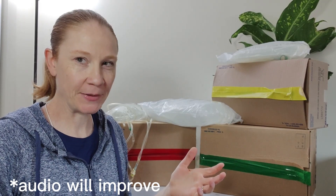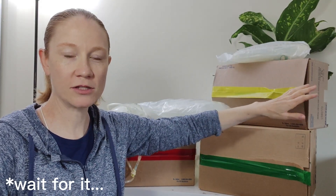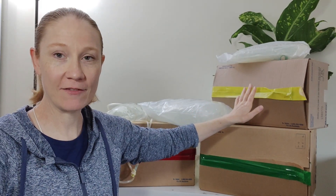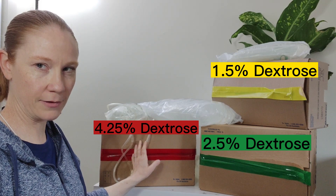When you receive your shipment of peritoneal dialysis supplies, not only is the percentage of dextrose and the size of bags written on the box, but they're also taped with the percentage of dextrose coordinating color. You can see here we have a box of yellows, here's a box of green which is the regular strength, and here's a box with the red.